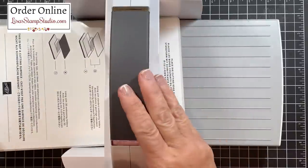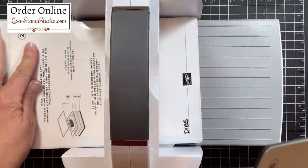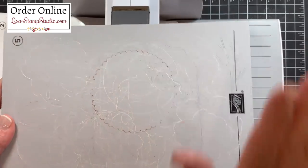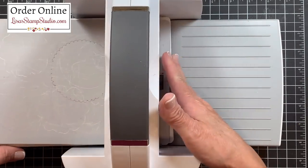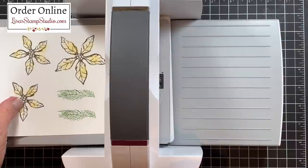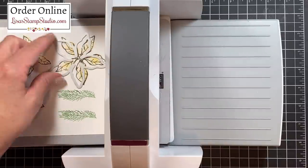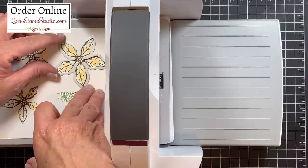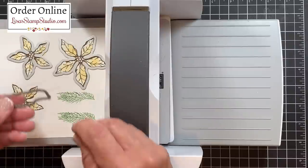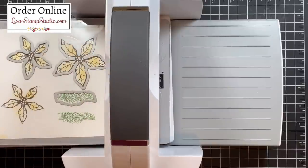I have my stamp and cut and emboss machine here, which I absolutely love. We're going to be using the die, so we'll need platform number two on top of our basic platform which is number one, and I'm going to be using platform number five, which is the magnetic plate. The dies hold beautifully on here, so I'm going to position my cardstock on the magnetic platform and place the separate dies on the cardstock. Once those are all positioned, I can add my clear mat over the top and crank this through.